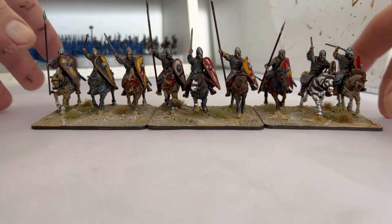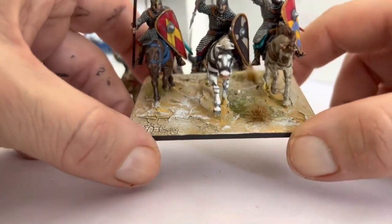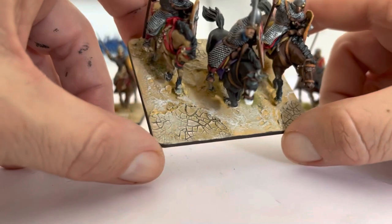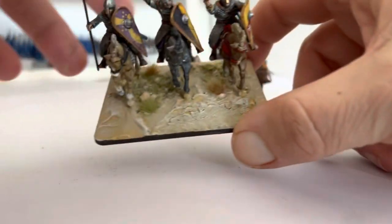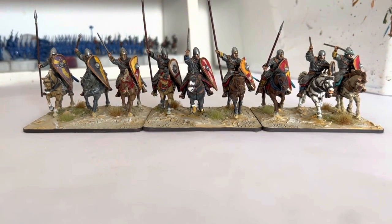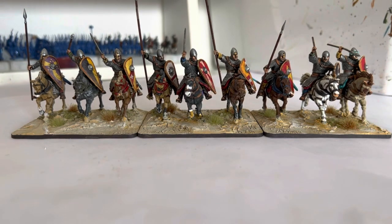That's it — that's how I do my desert bases. I know it's not everyone's cup of tea because I've put quite a bit of vegetation on, but I like them that way as it adds more interest. The next time you see these I'll have added all the flags and things — that's going to be a marathon day. I hope that was helpful to some people, and I'll catch you all in the next one. Bye for now.